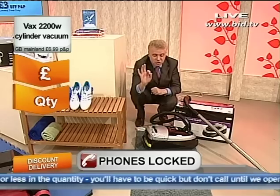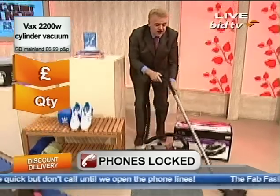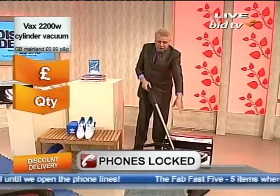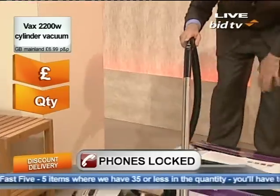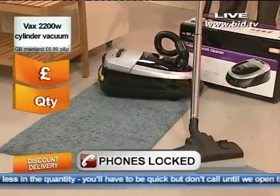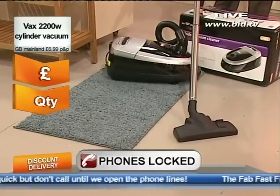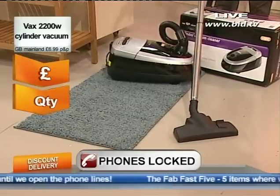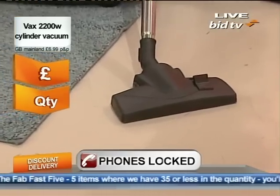Five different suction settings. Of course it has — and I need to stand up for this — it has the telescopic arm, it's got the brush, it's got the tools, it's got everything you could possibly want. And like I say, bagged or bagless. It's from Vax. 2.5 litre capacity for the dirt, carry handle, variable power, cord rewind — everything you could possibly want. The filters are in here as well.